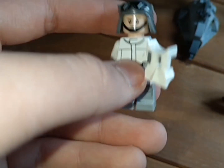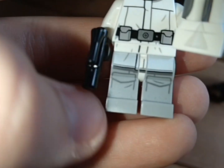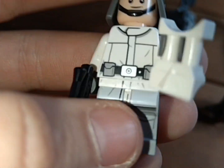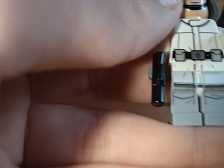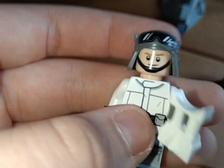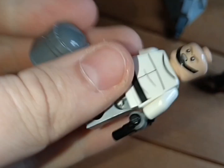Here we have the Hoth AT-ST pilot with white macro binoculars and a black blaster pistol. There's some nice leg printing — one colour on the lower legs and another above. It's not dual moulded, just two different colours. The waist is white with a notch and blue on each side. It's got a coat-like torso with a belt, back printing, and a General Veers-style helmet with goggles and a chin strap. There's also a second angrier alternate face.